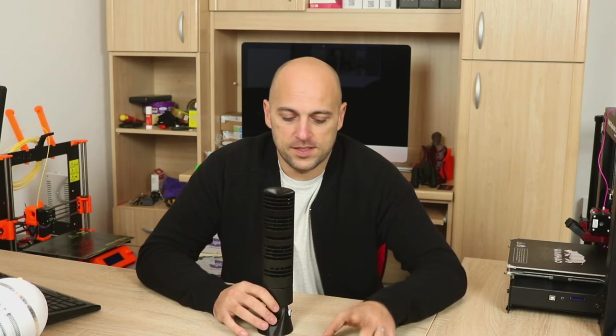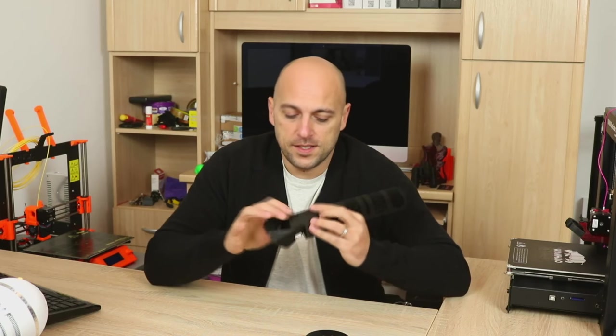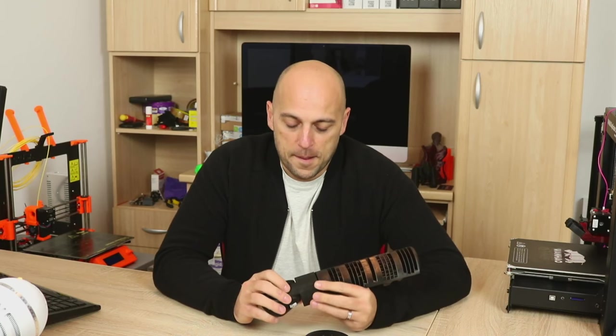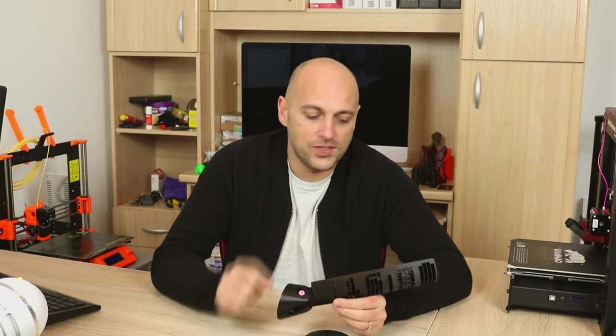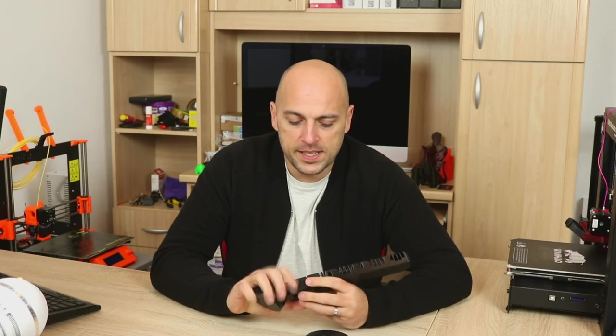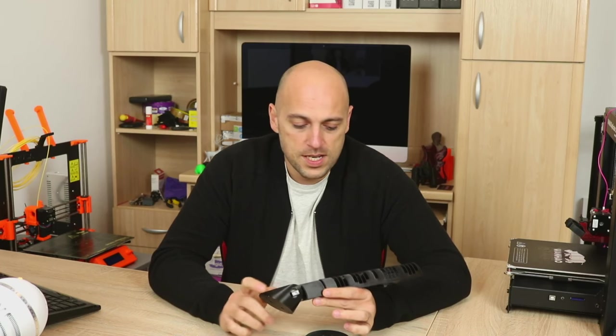This took almost 24 hours to print. It comes in four pieces: this part over here, the base, another piece that connects to the base, and the sundial itself. The description in the file says to print it at 0.10mm layers for accuracy. I actually printed it at 0.20mm on the Prusa, and it worked out fairly well.